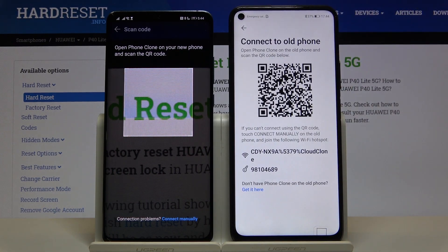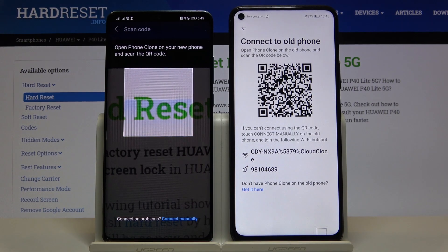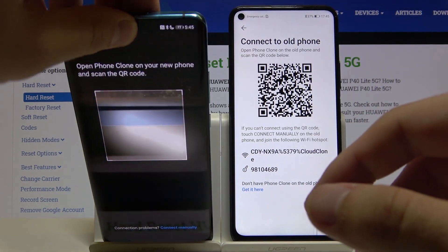Select the old phone type. We can connect in two ways: we can scan the QR code, or we can input the password manually. I'm going to scan the QR code.